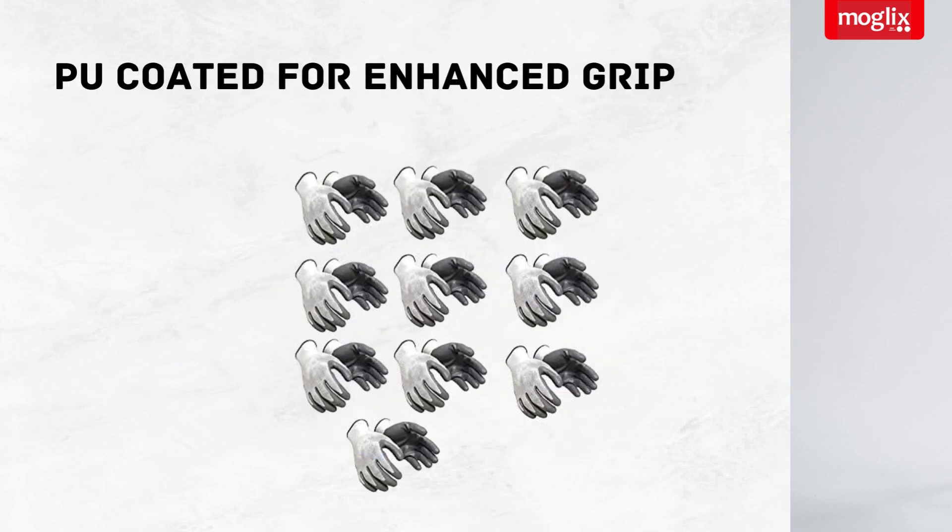A PU coating is applied to these gloves to give you an enhanced grip, even in wet or oily conditions. This is essential for ensuring you can handle tools and materials securely.